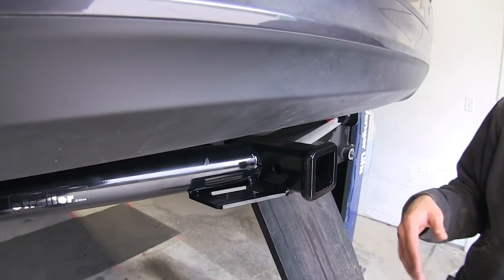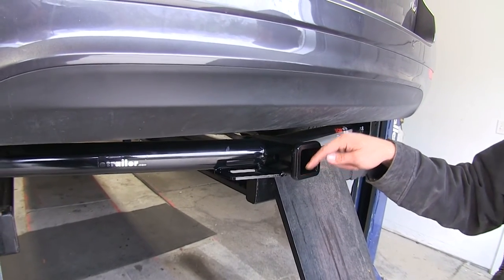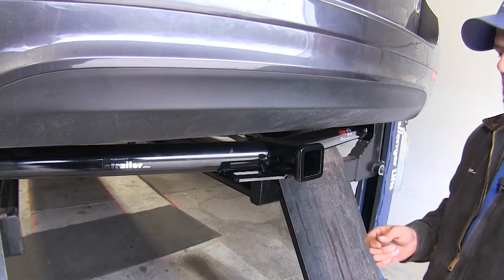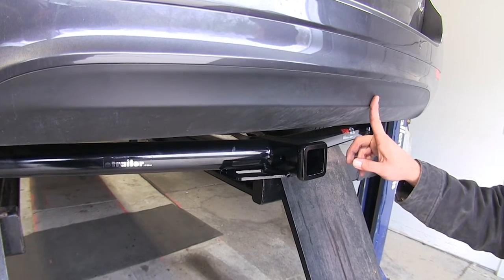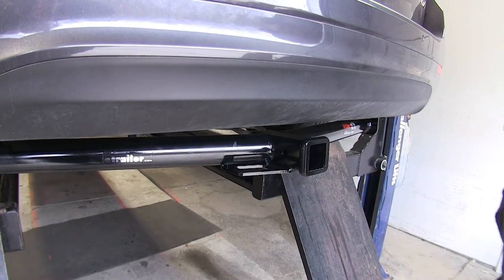If you are going to be towing with or without weight distribution, we've got a 400 pound tongue weight rating — that's the maximum downward force we can put at the receiver tube opening. We're going to have a 4,000 pound gross trailer weight rating, so that's going to be the total of our trailer and everything we've got loaded up on it. We do want to check the manual on the Sedona to see what its towing rating is, and we'll go off of whichever of those numbers is the lowest.